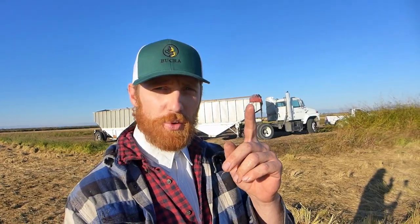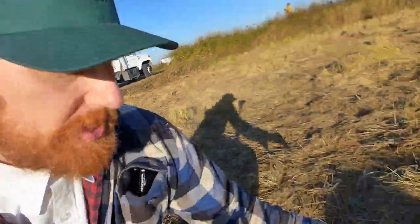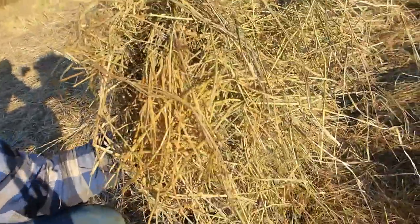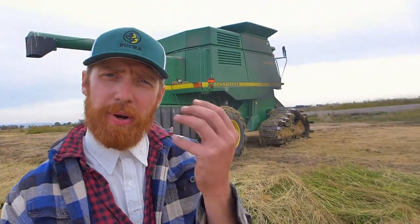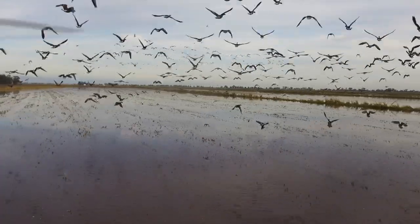As the harvested rice is delivered to be dried, processed and packaged, we here in the rice fields are left with this straw. Watch how we prepare the vegetation for decomposition and witness a beautiful after effect providing a natural habitat for migratory birds such as ducks, geese, shorebirds, and many other species.